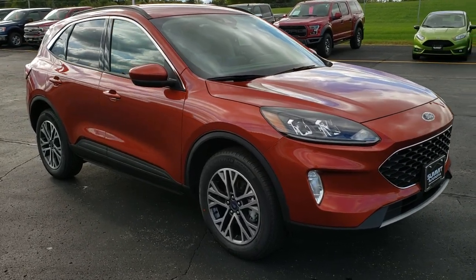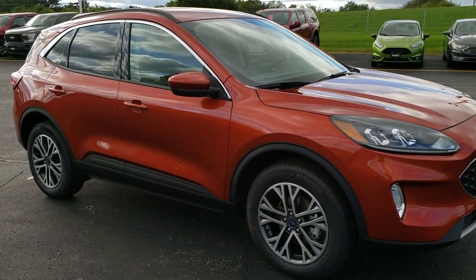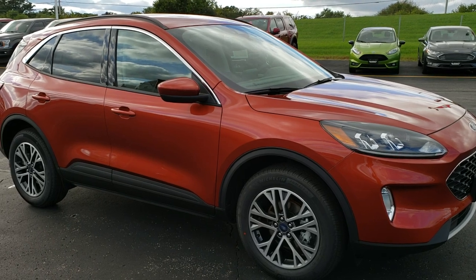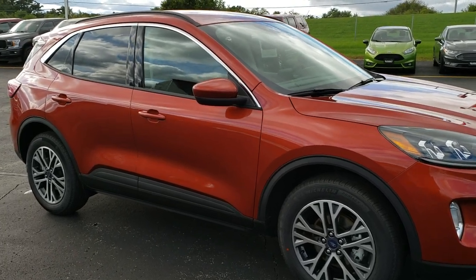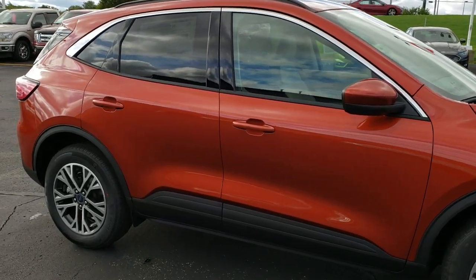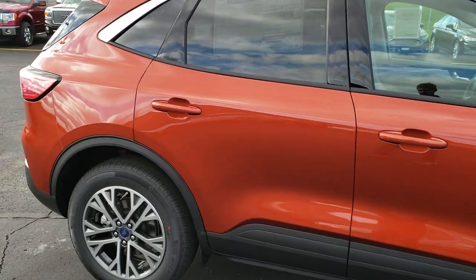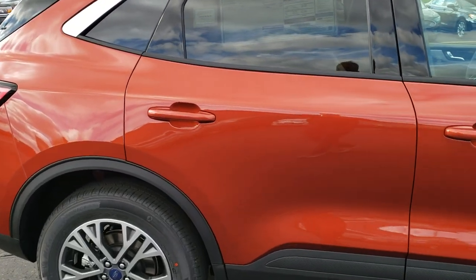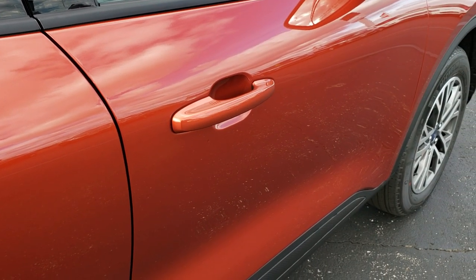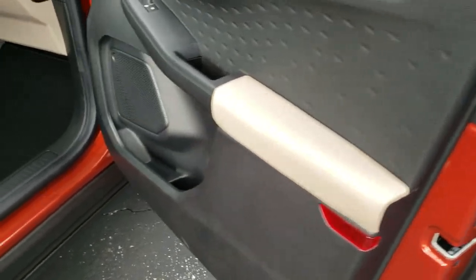Hey, this is Brett and today we are checking out how to find your door code for your 2020 Ford Escape. They just redesigned this baby for this year and of course now you have to find your door code in a different spot because everything's changed inside the car, but it's still pretty easy to get to. If you lost your door code or don't know what the factory one is, this is an easy way to find it and it's not too bad.